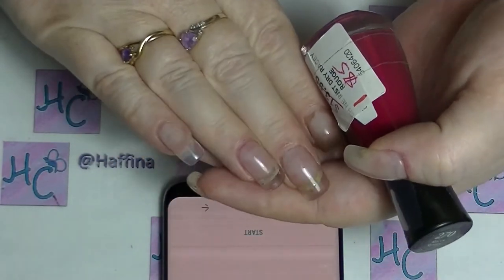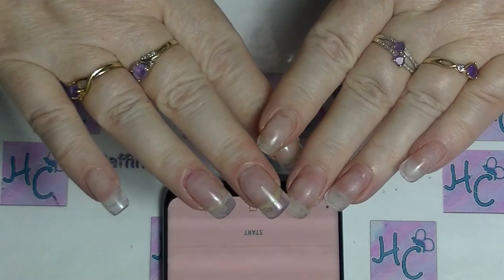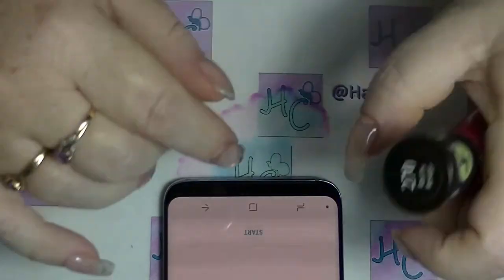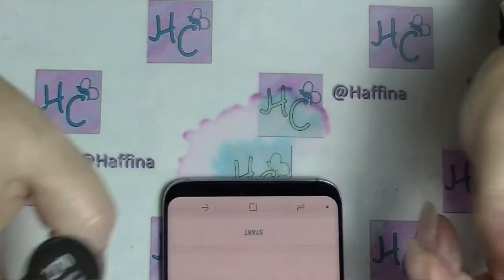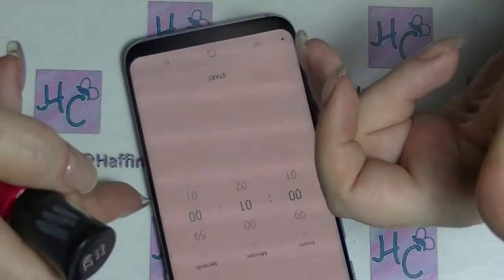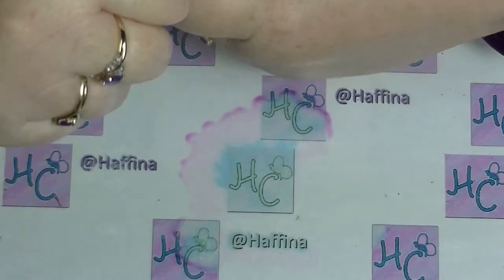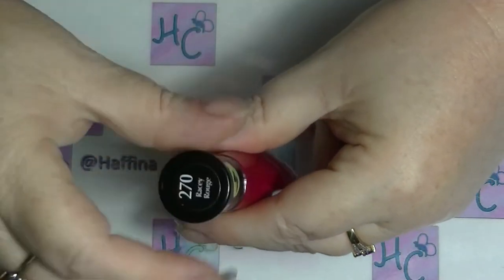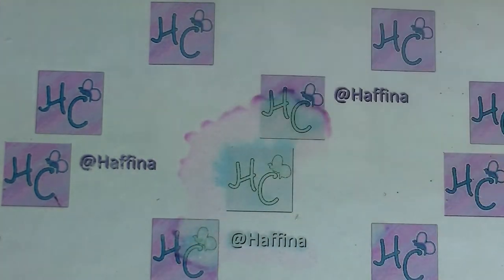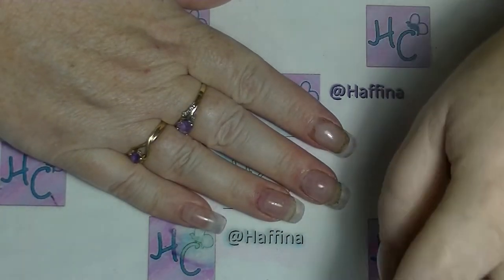My nails are actually quite a bit longer than both of the other two ladies, so that should make it interesting. They look a bit gungy at the moment, but anyway. So I have a one minute timer on my phone ready to go, and I have my nail polish here so I am going to open it. It has been pre-shaken, and we are going to see how we go with this particular challenge.